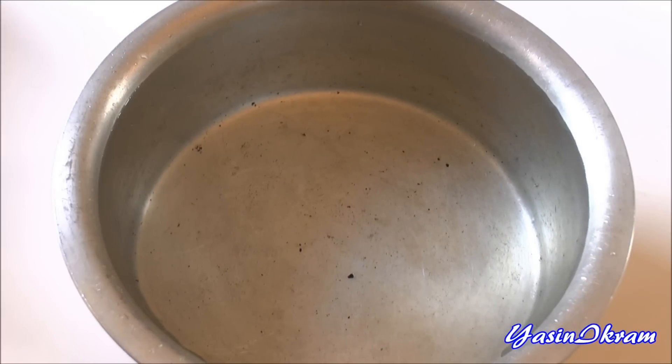Hi, today I'm going to show you why a peeled orange sinks in water whereas an unpeeled orange floats. Here I've got a large cooking pot filled with water.